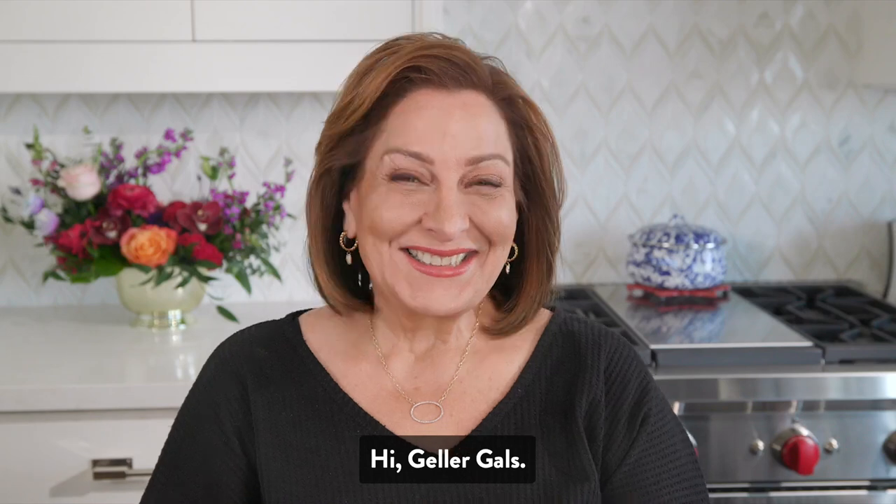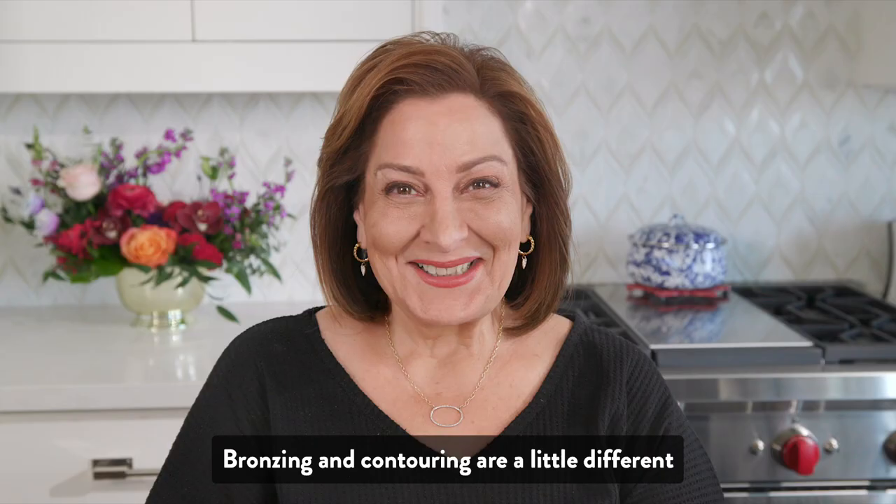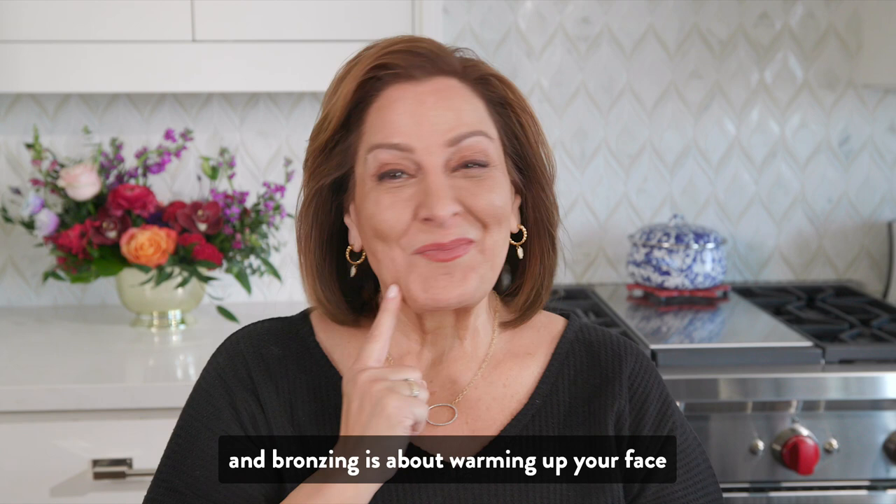Hi, Galer gals. Today I'm going to show you how to use my Italian marble bronzer sticks. Bronzing and contouring are a little different, and the differences all come down to shade and placement. Contouring is all about adding depth and structure, and bronzing is about warming up your face in places where the sun hits for a sun-kissed look.